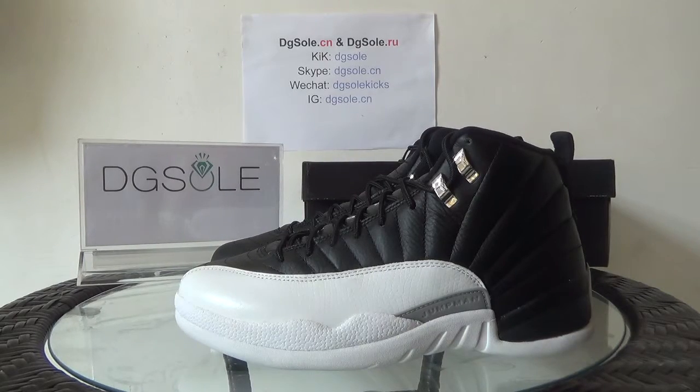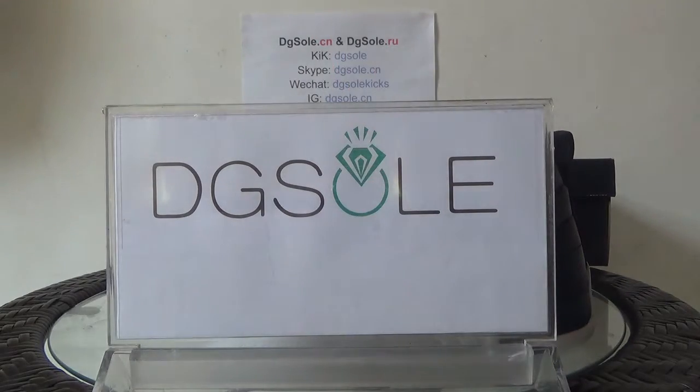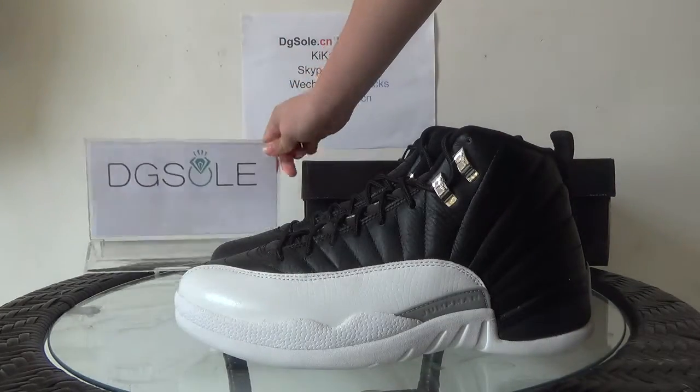Hello guys, nice to see you again. I'm from DigiSol.com or DigiSol.ru. It's our website, and welcome to Qwikon website to do some search.